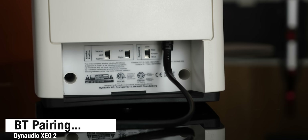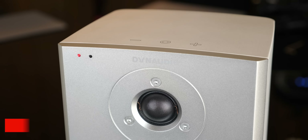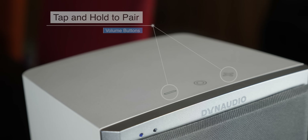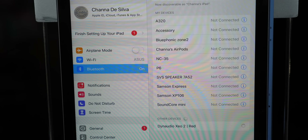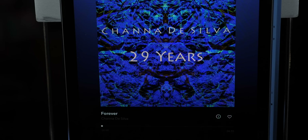Let's plug these things in and power them on. Tap and hold the circle on top of either speaker to turn them on. The red LED will flash for a little bit and then flash blue. To pair the speakers via Bluetooth, press and hold the plus and minus buttons until the LED flashes white. You can see on my iPad that the speakers come up as Dynaudio XC02 Red.